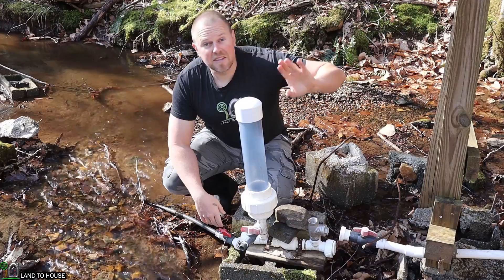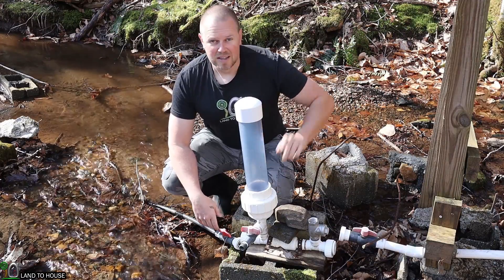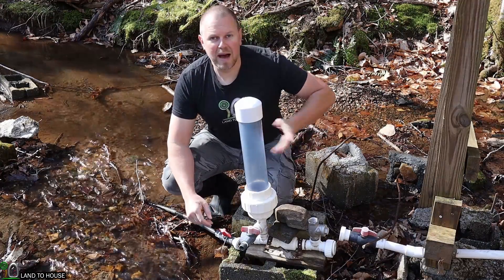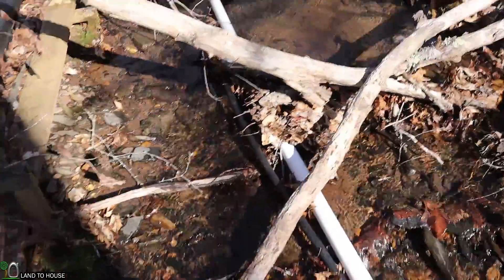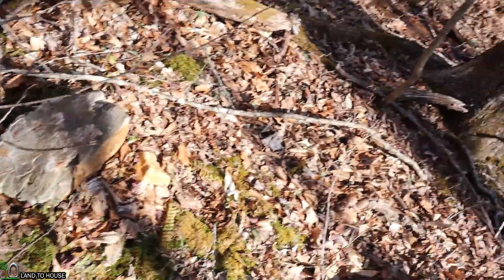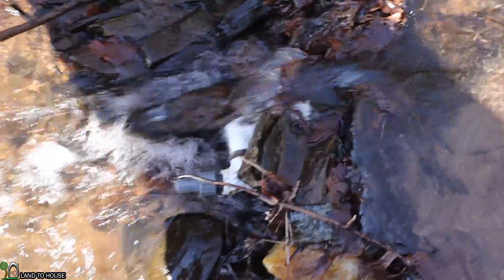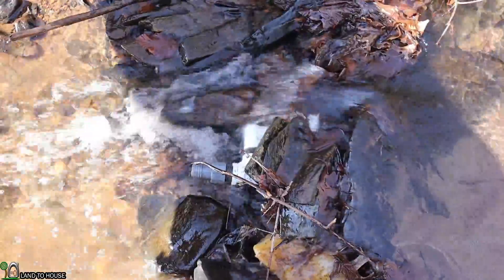I've not examined anything up here, so I know there are trees down, and who knows what all we're going to find. Let's step up here to the source water, clean off the intake, and see if we can get water back into the system. It looks like we've had several trees fall down during the winter. There is a pipe sticking out of the rocks — that is my screened intake. I need to clear out all of this debris and open back up the water source.